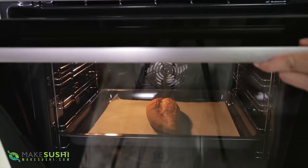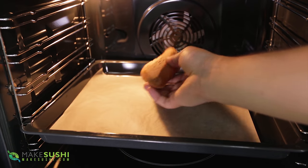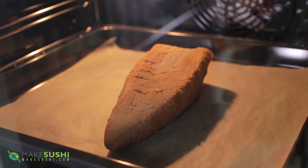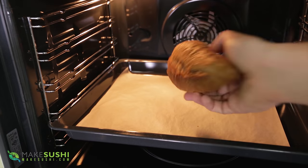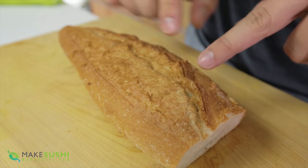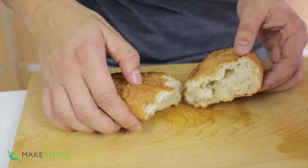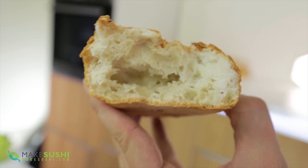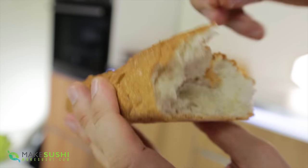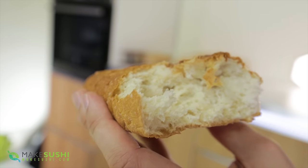Leave it in there for about three minutes, then turn it around and heat it for another three minutes. If it's still not done enough, leave it a bit longer. Once it's done, you pull it out and it's crispy again and crunchy just like it was from the baker's — the inside is nice, soft, tender, and steamy, just like delicious fresh bread. This is a week-old loaf but it's super usable again. Give this a try at home and let me know what you think.